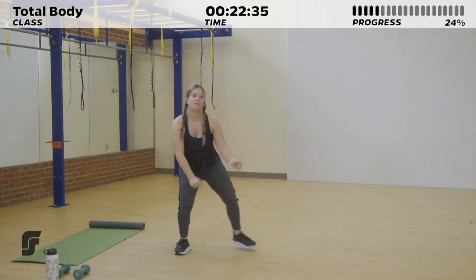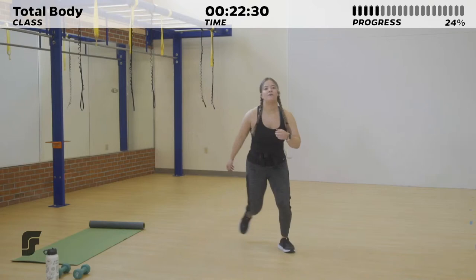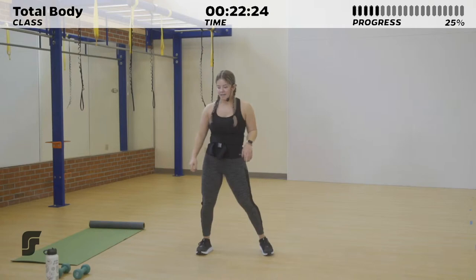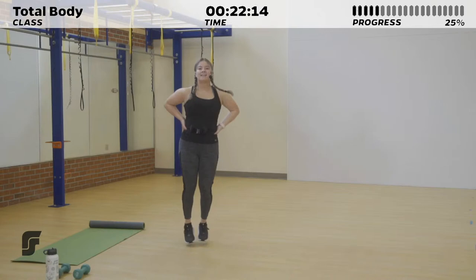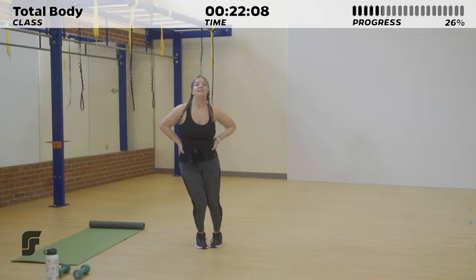If you want to incorporate the arms, maybe make it a little bit more speed skater-like. Five more seconds. Four, three, two, one. All right, 10 seconds of rest. Actually, we're going to go through the circuit one more time, so we're going to repeat that lateral hop for 20 more seconds.